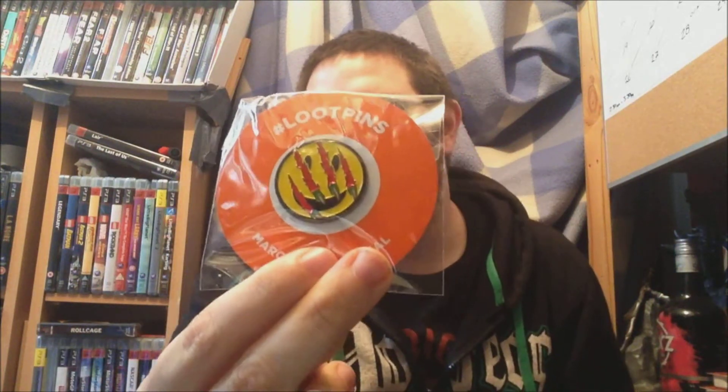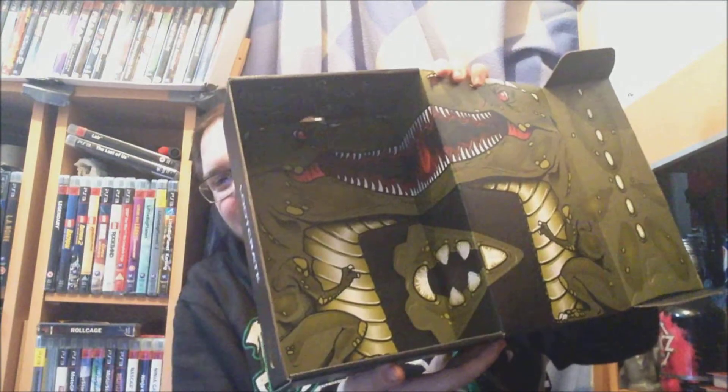The badge pin — it's a 'Have a Nice Day' design with a velociraptor attacking it, going through it — quite clever. And the box is shaped like a dinosaur, a T-Rex, and it looks like you can play around with it. That's actually quite good.